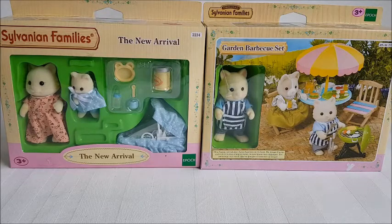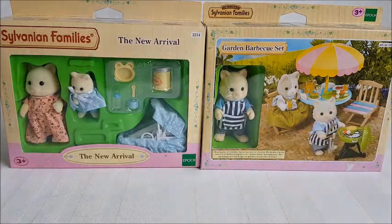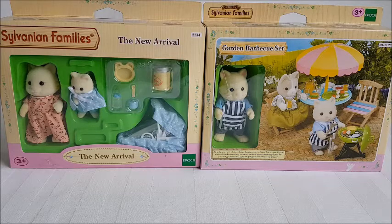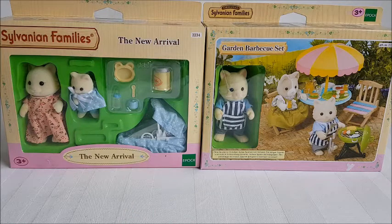I got these sets mainly because I wanted the figures. The sets themselves are cute but I really wanted these. This is from the Chantilly Cats family, which consists of the mother, baby, and father. You can also get the sister, brother, and another baby, which I think are older ones.